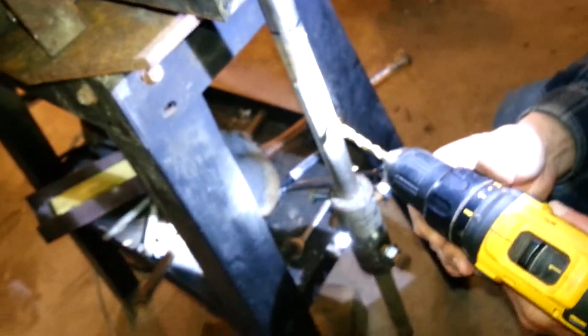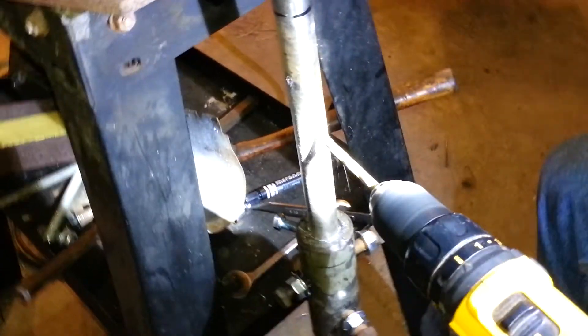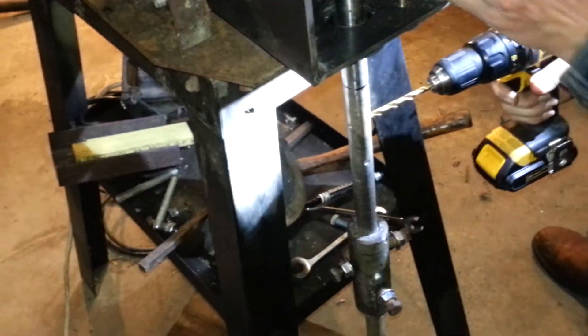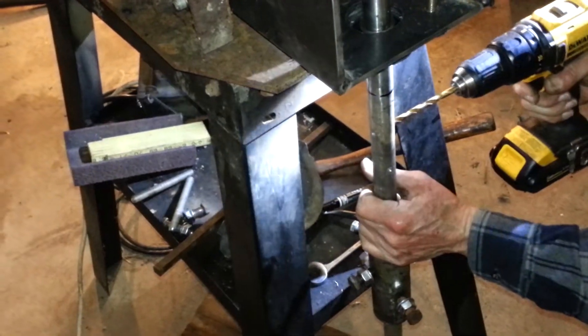Drilling the old hole edge, doing a dimple for the bolt.